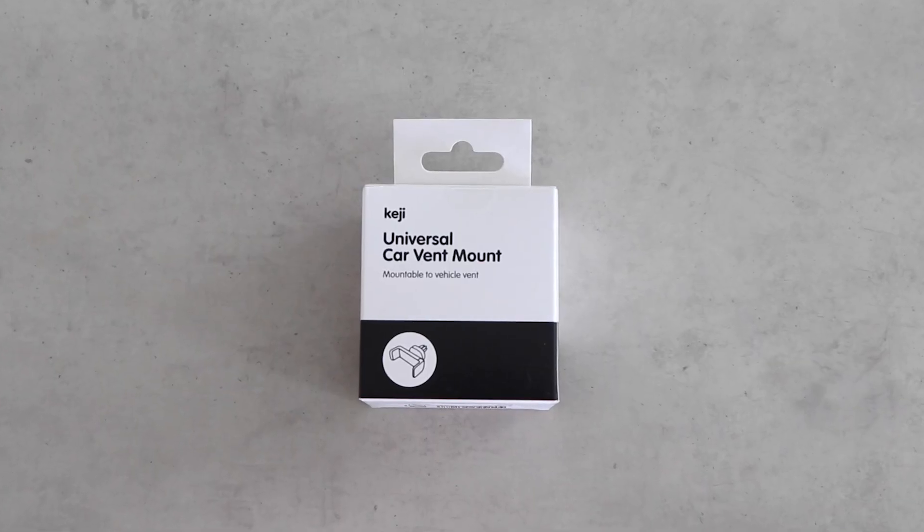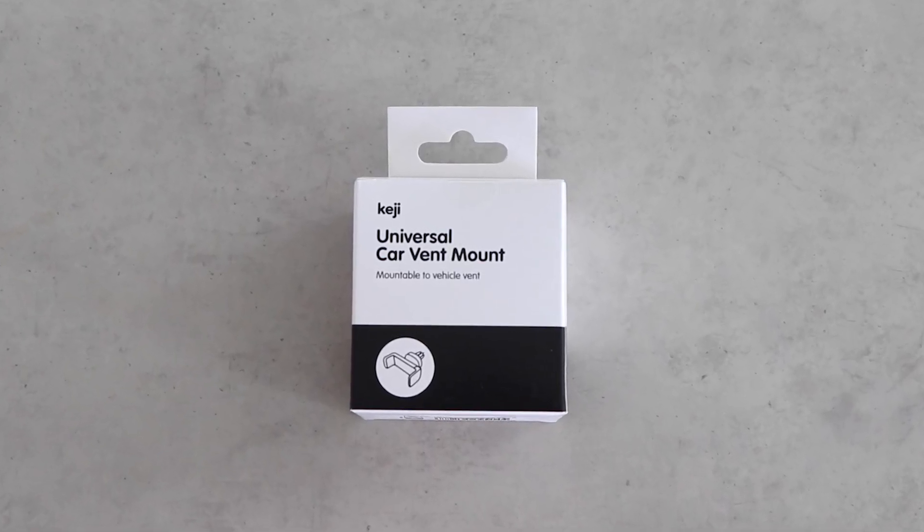You can buy a Keji Universal Car Vent Mount online or at Officeworks stores today.